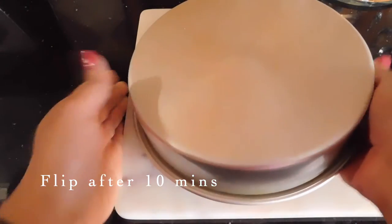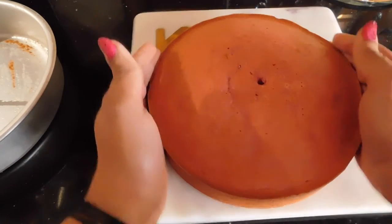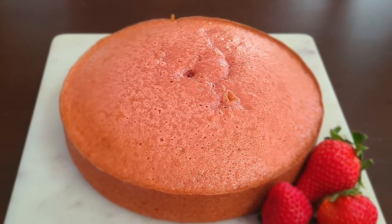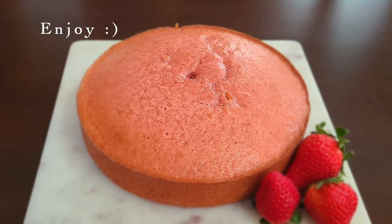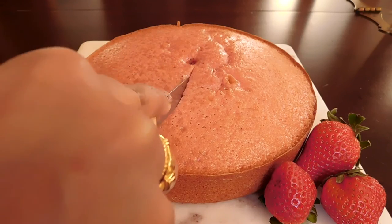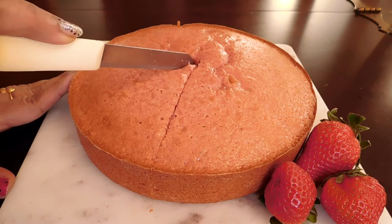After baking is finished, we will flip the strawberry cake. If you are ready, you will be ready to serve the filling. If you have added flavor and color, we will be ready to make the strawberry cake.